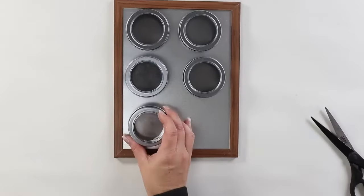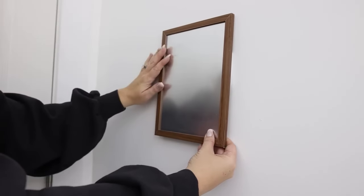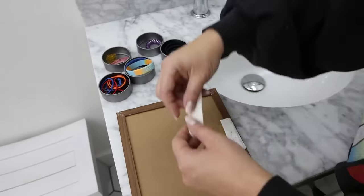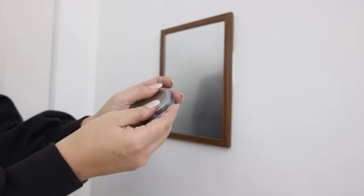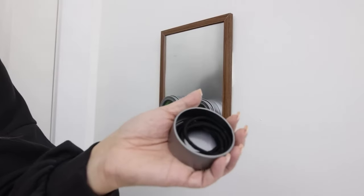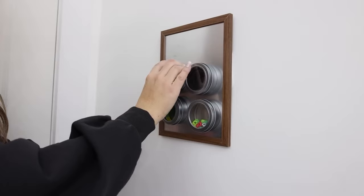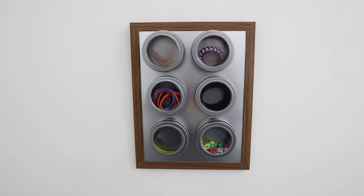I didn't paint or do anything to this — I'm just going to hang the magnetic board on my wall. You could also put this on a cabinet, which I think would work really well. Use some command strips on the back and just adhere it to the wall. Then with your containers you can add in different things like hair accessories, bobby pins, rubber bands — really anything smaller that you want to store. Put them in your bins and put them up on the board. This board is going to hold six of the containers.